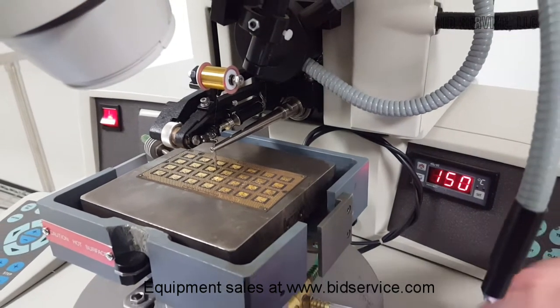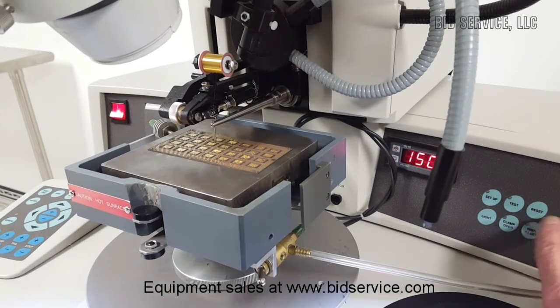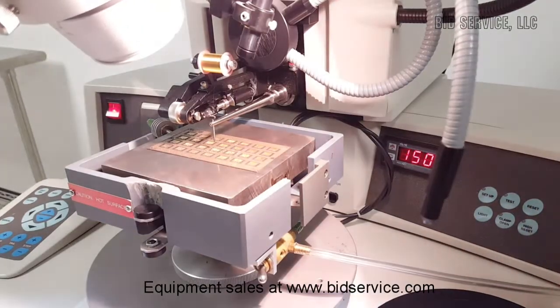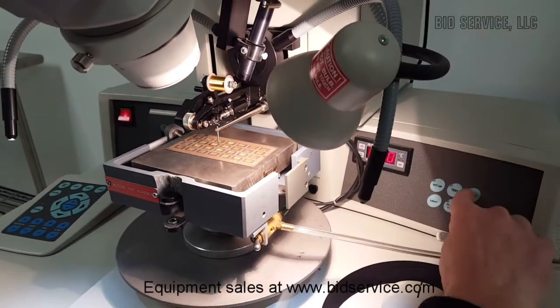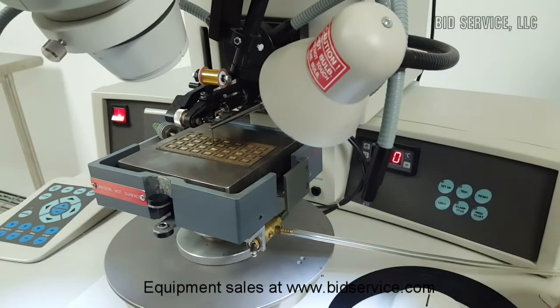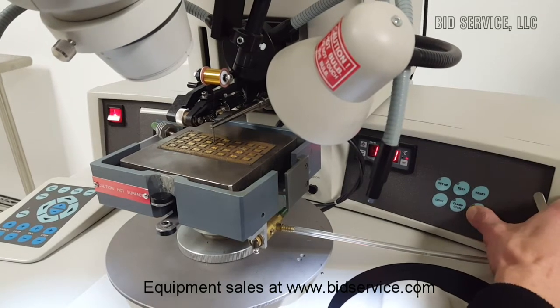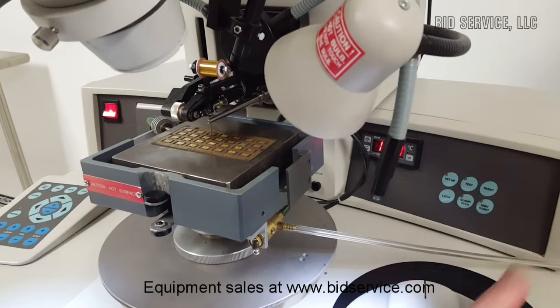To open and close your clamps, you have a clamp open button here. We also have an area light — if you need more lighting, you have your high reset button and a setup button.